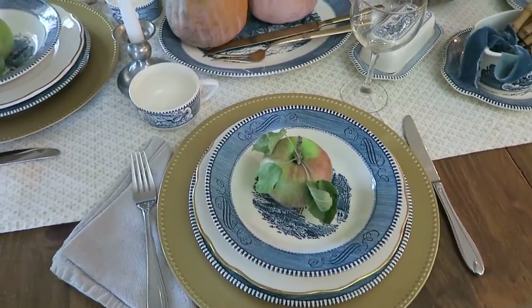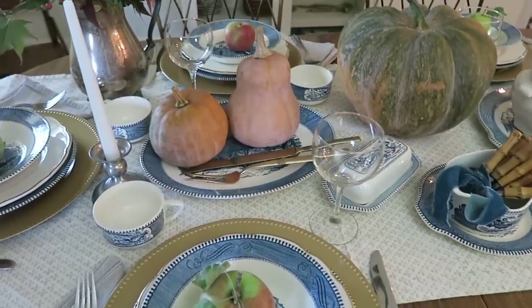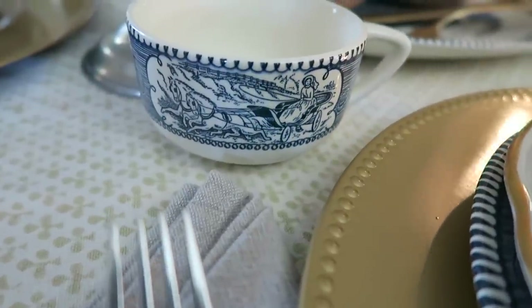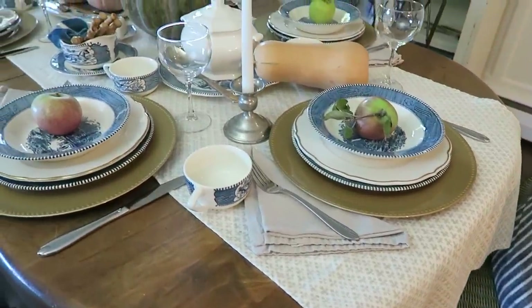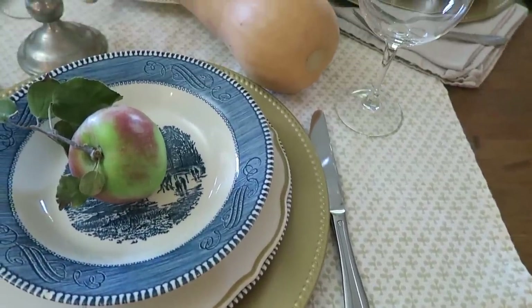I finished it all off with a teacup and a glass, and then our silverware actually ties in nicely with the pewter and silver pieces on the table. The lovely fleur-de-lis runner that is down the center came from an online shop — I will link her down below. It's one of my favorite pieces to use for any season.